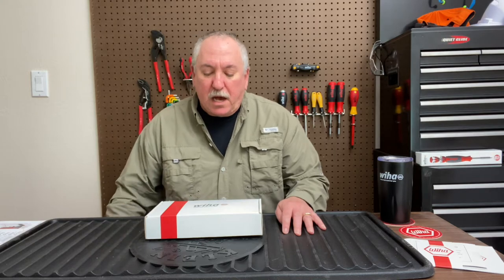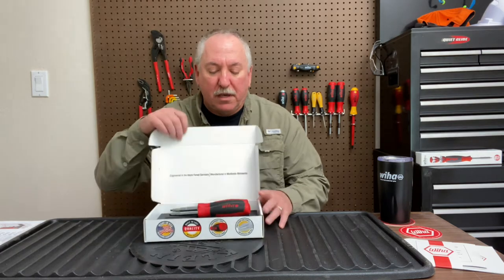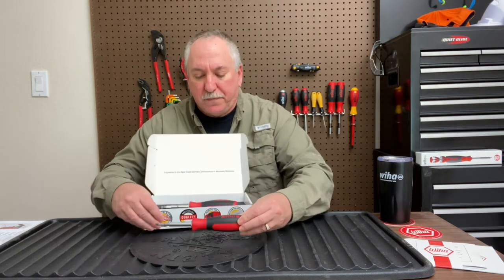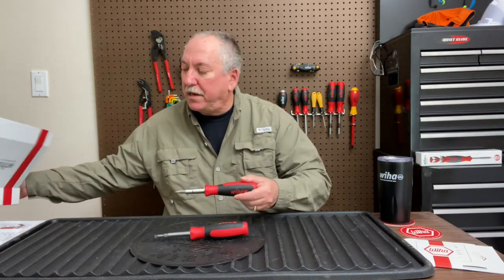11-in-1 or 6-in-1? Hello everybody, this is Robert the Tool Junkie, and today House of Tools has sent us this nice WeHop pre-production set of two new screwdrivers they have coming out. We have here a 6-in-1 and an 11-in-1, and I'll show you what that means right now.